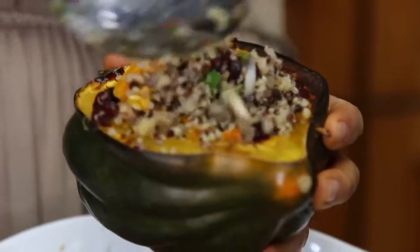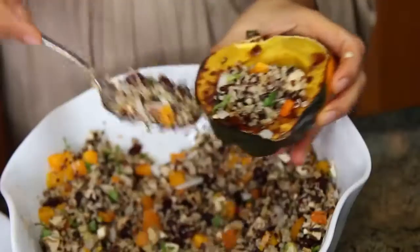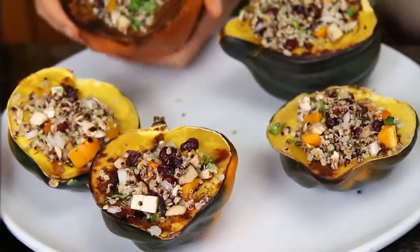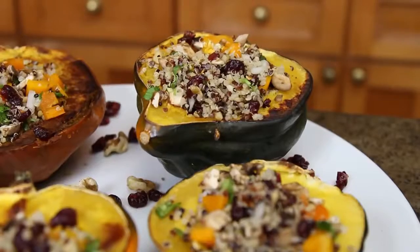Doesn't this look amazing? Look at all the beautiful colors — colors mean different enzymes, different nutrients, vitamins. So pretty. And I want to eat this already, but I'm gonna make the mashed potatoes.